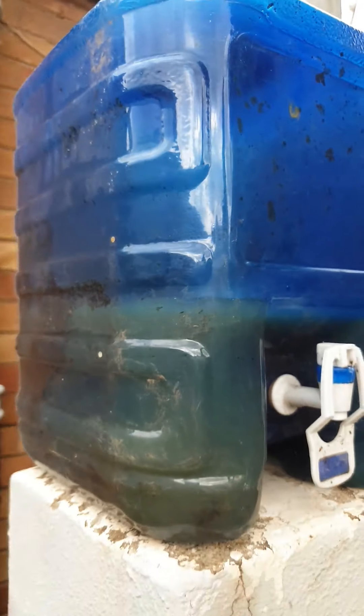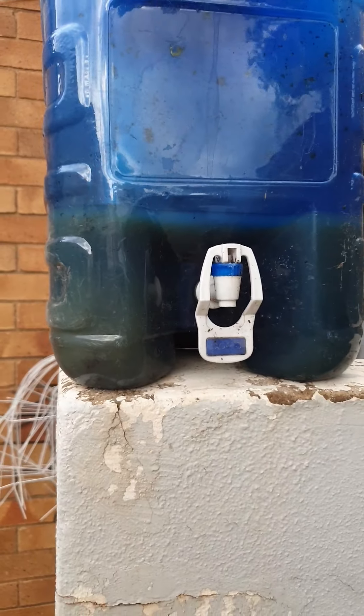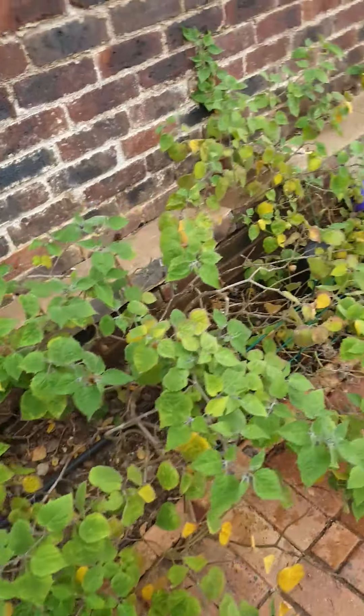But ultimately I decanted it into this — it's a 20 litre container. There are no measurements on the side, but probably looking at about eight litres of yucky, disgusting liquid that smells horrific inside there. I guess you could call it compost tea.